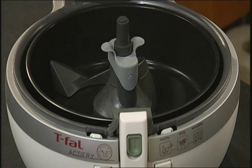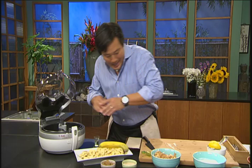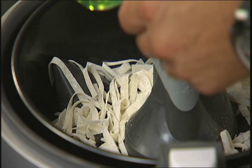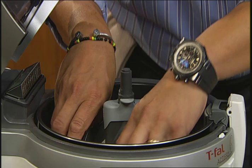This is what the ActiFry looks like. You don't need to preheat it — it's a very simple unit to use. You literally set it and let it do its own thing. One of the most ingenious qualities about this is to get all those wonton skins crispy. I'm gonna add just a little bit under one tablespoon of canola oil. That's not a lot of oil.